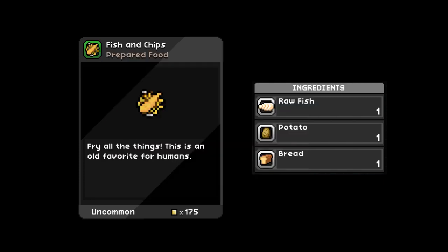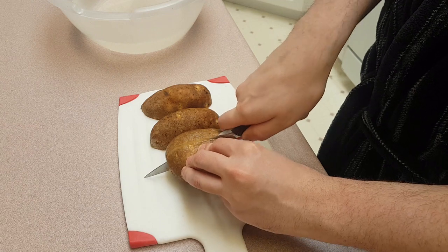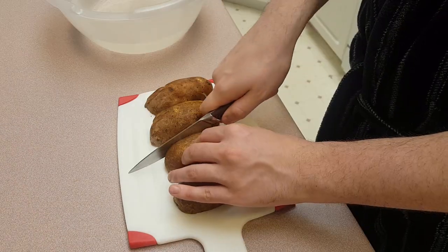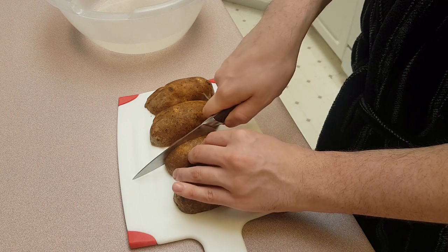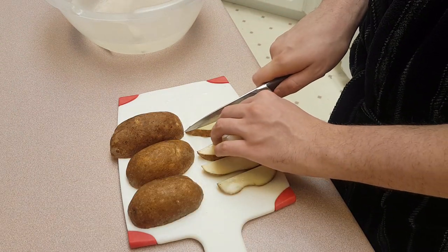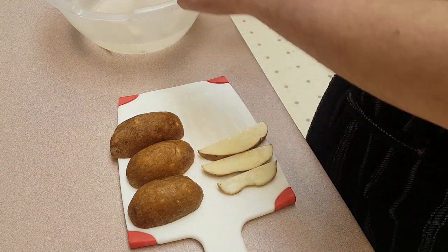Ingredients: fish, potato, bread. Notably it calls for bread, not flour, so you know that it's panko breaded, not battered. Starting with the potato — cut in halves, cut the halves into strips, then cut the strips the other way into fries.